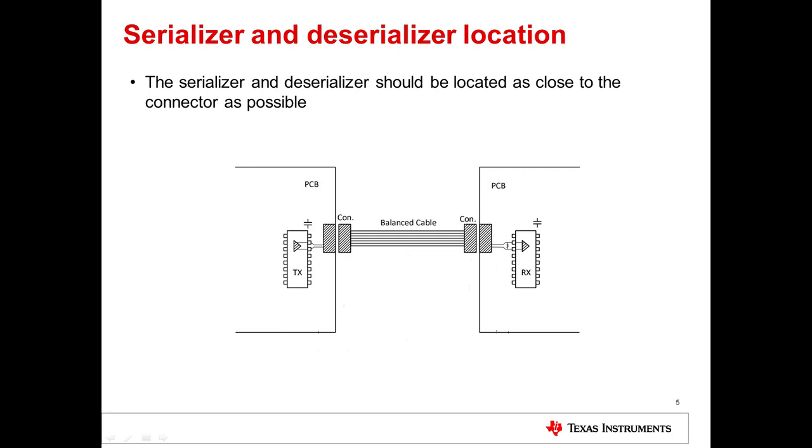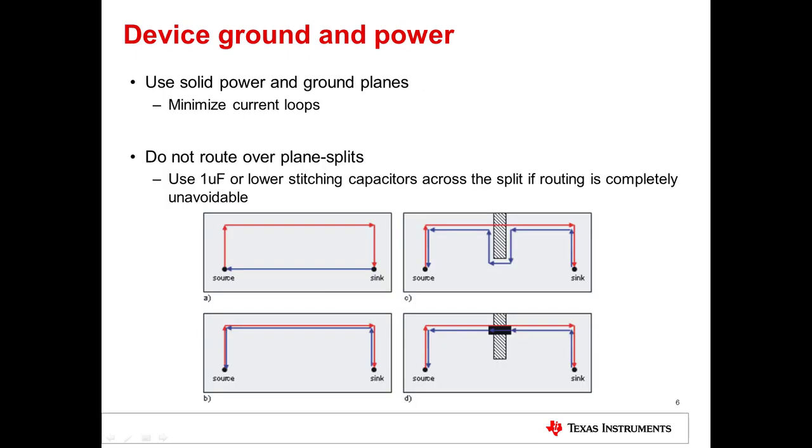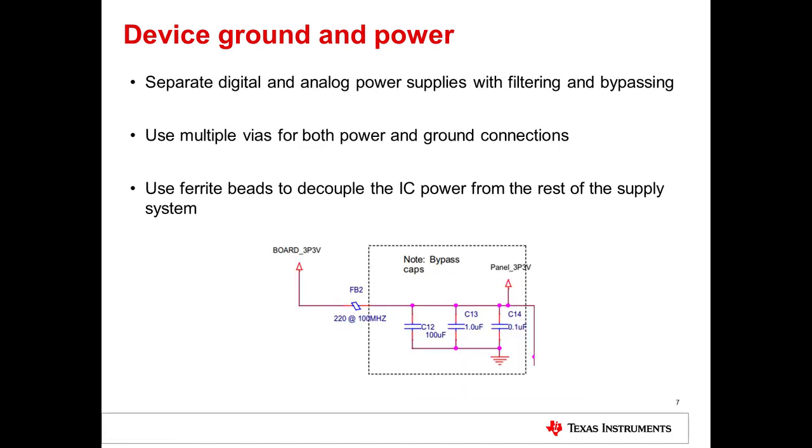For the location of the serializer and deserializer, place these as close to the connectors as possible. For ground and power, use solid power and ground planes — cutting up the planes can result in current loops and should be avoided. If you must route over a split plane, ensure you use a 1 microfarad stitching capacitor. Additionally, separate the digital and analog power supplies with filtering and bypassing, use multiple vias for both power and ground connections, and use ferrite beads to decouple the IC power from the rest of the power supply system.